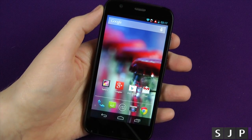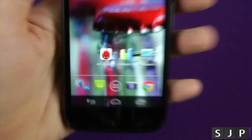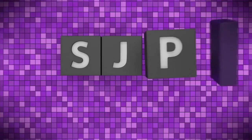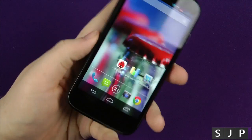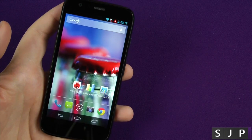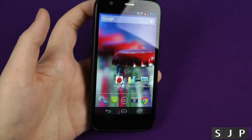Hey everybody, I'm back once again, and in this video we're going to be benchmarking the Moto G. It is now time to benchmark the Moto G, which, as we all know, is running a 1.2GHz quad-core processor with 1GB of RAM and an Adreno 305 GPU.